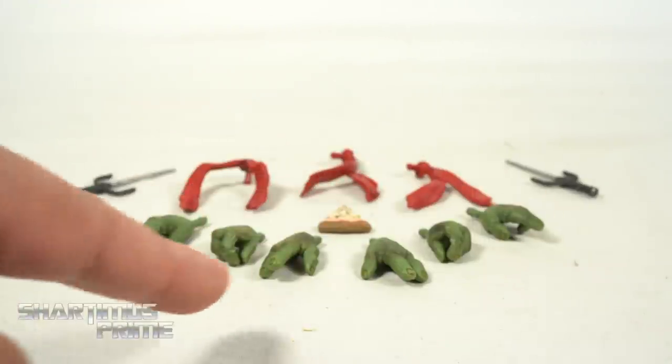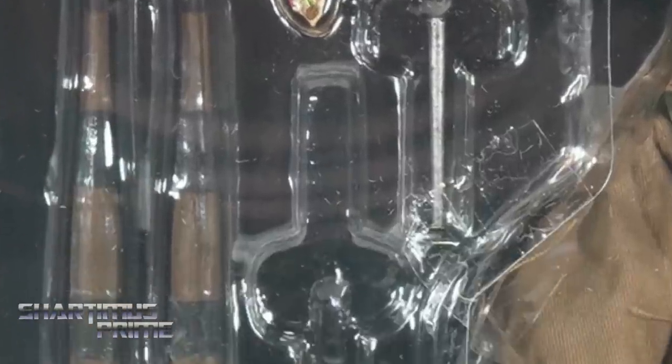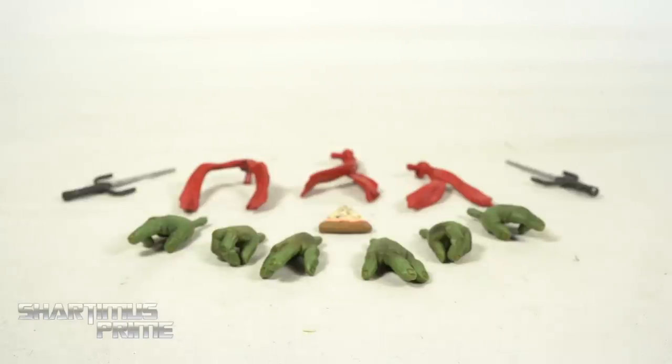Quickly looking at Raph first — we have three sets of hands: open, weapon holding, and finger-out pointing. We have the two sai, and a cool thing about this figure is you'll find one sai missing in the tray. I was confused for a second and thought I lost a sai, but it was inside the box. I geeked out — good job NECA, I loved that. We also get three bandanas.